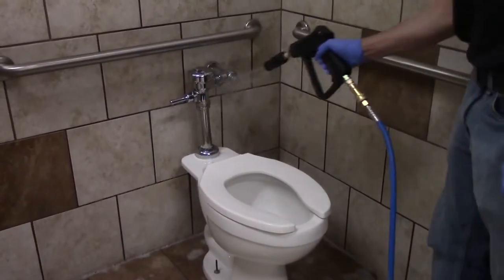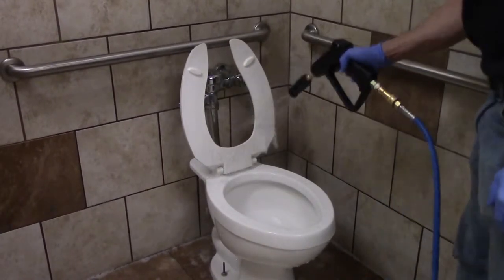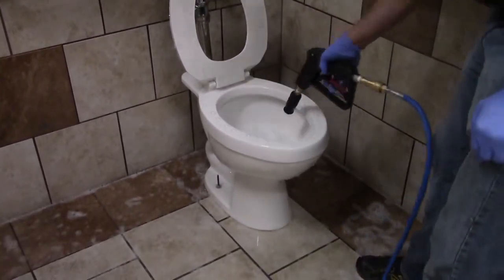When pre-spraying toilets, start at the top with the fixtures, spray the seat and hinges, then behind the seat, then under the seat, inside the toilet bowl, around the outside of the toilet bowl, and finish on the floor under the toilet.